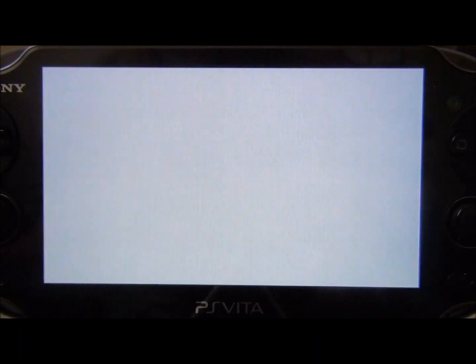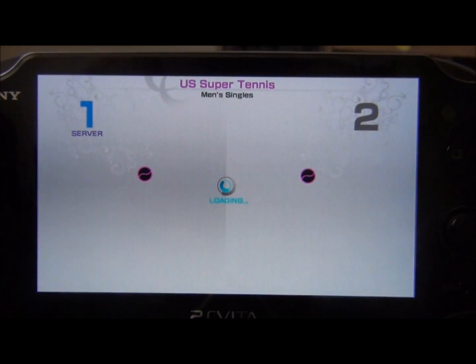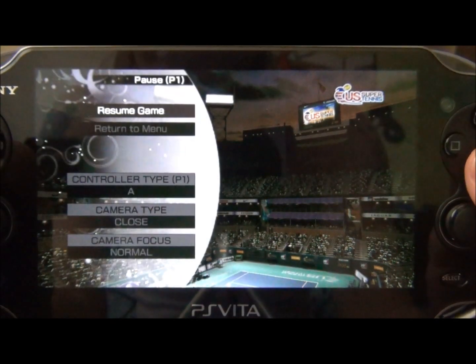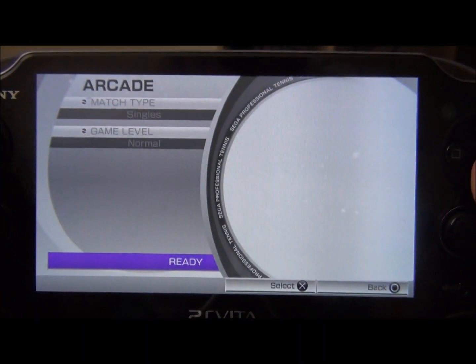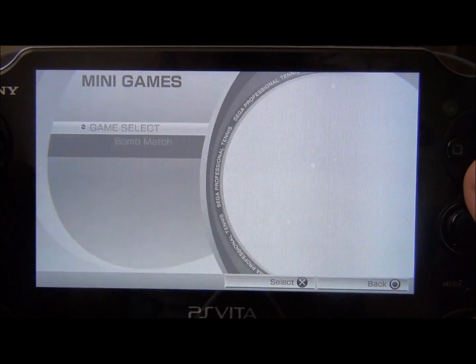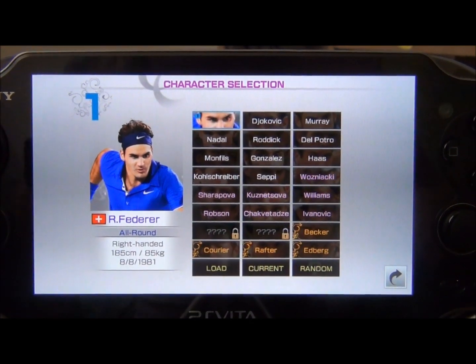I'll show off one of the mini games just so you can see what's available. This happens to be my favorite mini game — it's pretty entertaining.